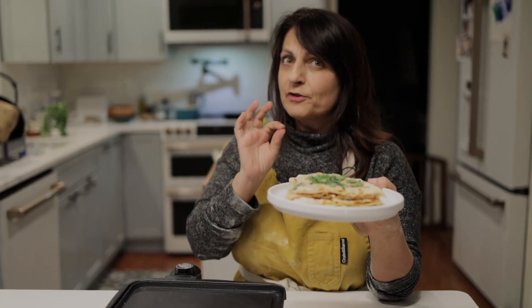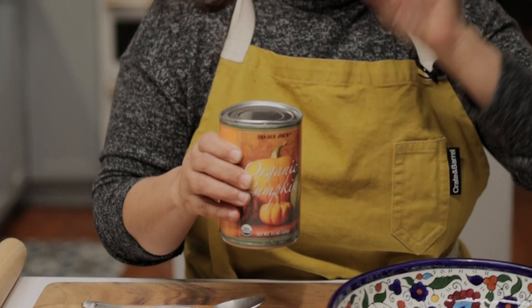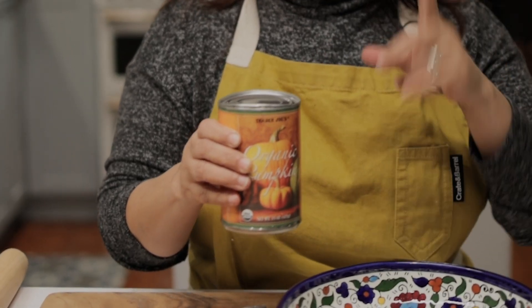Bolani is a stuffed bread. It's made with all kinds of ingredients. Typically it is made with gandana, which is Chinese chives, leeks, or spring onions, and potato. But this time of the year it's made with pumpkin. I had a lot of canned pumpkin leftover from Thanksgiving, so we're going to use this.